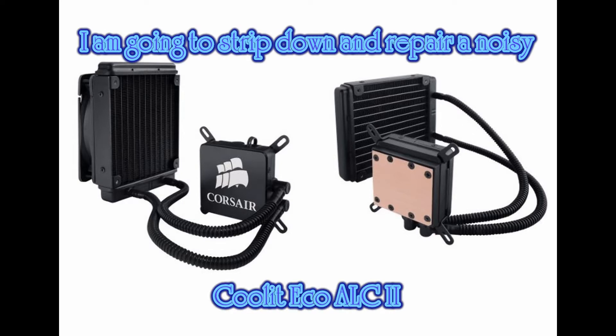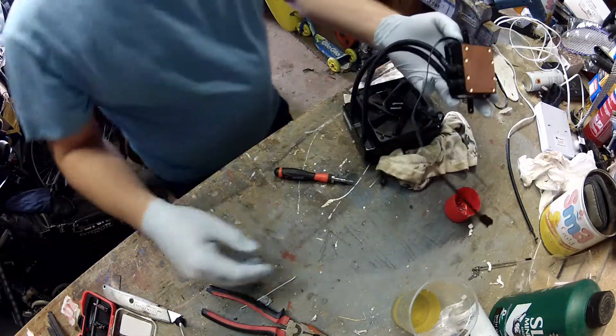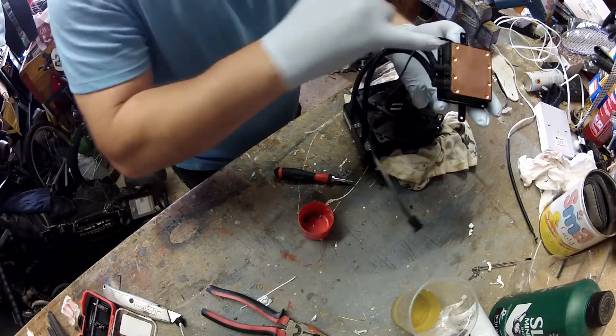Hello, welcome to my tutorial. I'm going to strip and repair a noisy Coolit Eco ALC 2. I would imagine you could apply this to the version one and three of the eco coolant system as well.